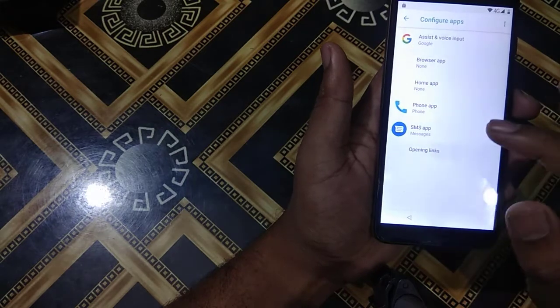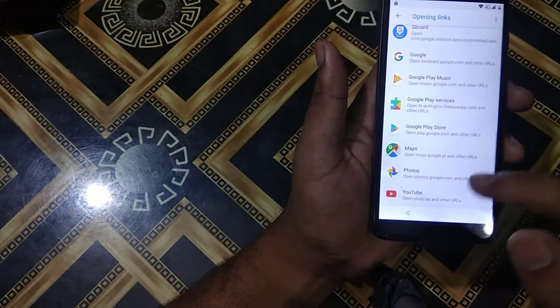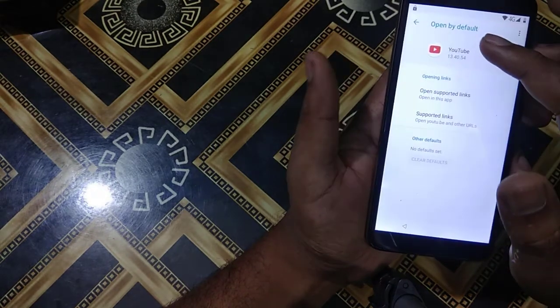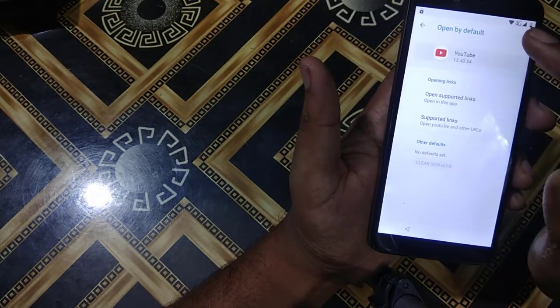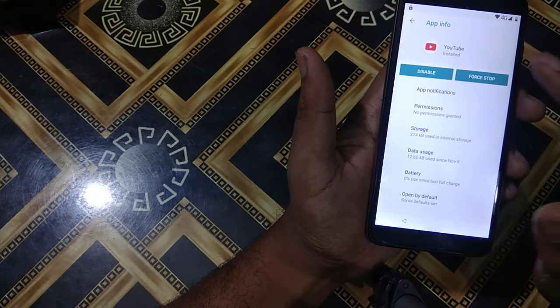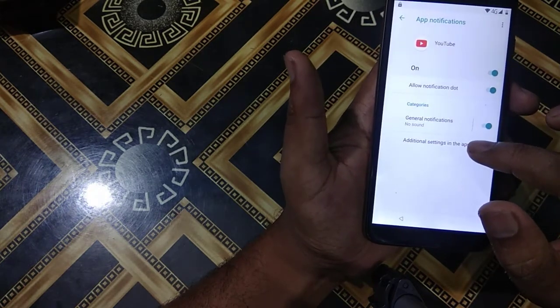Then I will go to Opening Links, then I will go to YouTube. I will navigate through the options here, and I will press the YouTube option. Here — App Notifications, and then Additional Settings in the app.